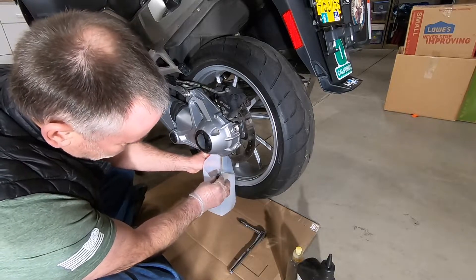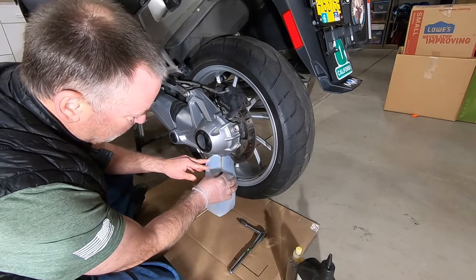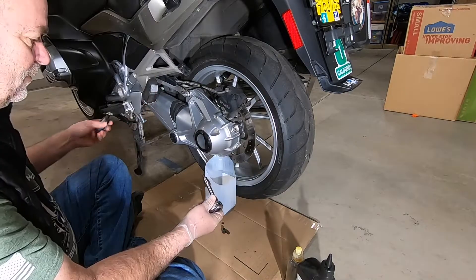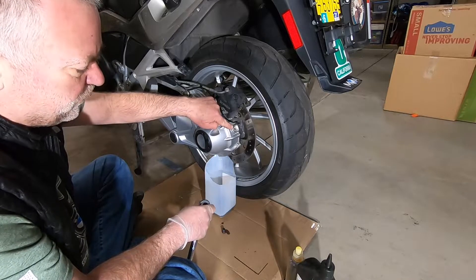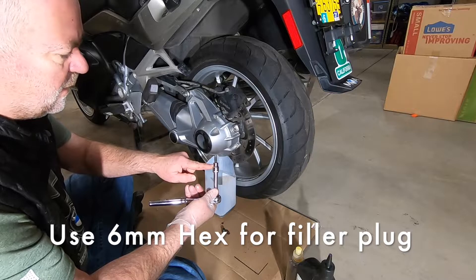Hey, that actually looks pretty good. I change it every 6,000 miles, not every 12,000. We'll let that drain. Fluid is almost all drained out — I'm going to go ahead and open the filler using a 6mm hex.